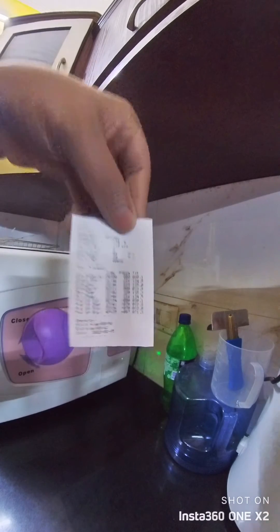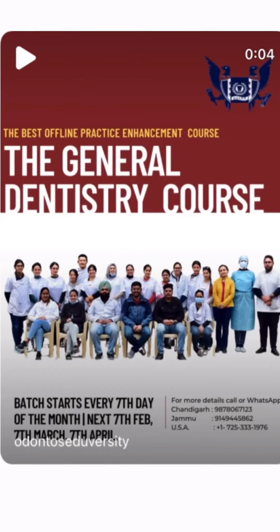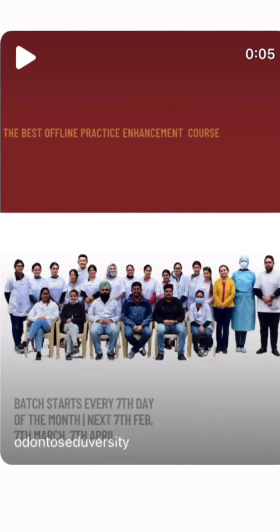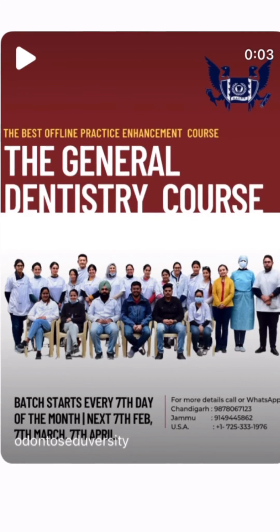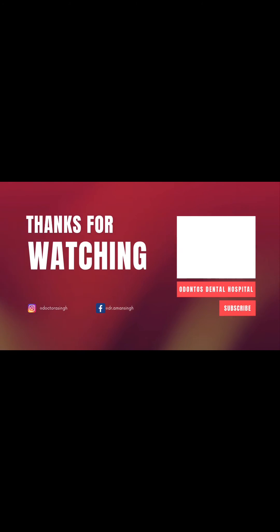This sticker gives you the full detail of the total sterilization cycle. I totally recommend this product — we should all have it for proper infection control in our clinics. Thank you very much for watching, stay tuned for more. Bye!